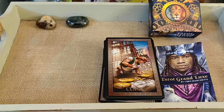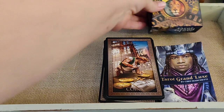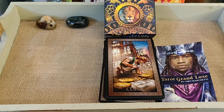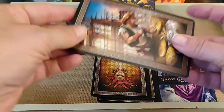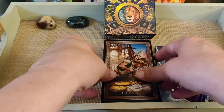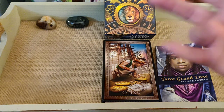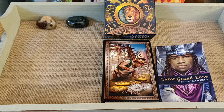That's the Tarot Grand Luxe — I hope I'm saying it right. It's a very beautiful, smooth deck; the cards are just bendy and I love it. This is definitely a keeper. I hope you enjoyed this — this is Shay, and you guys have a wonderful day, bye-bye!